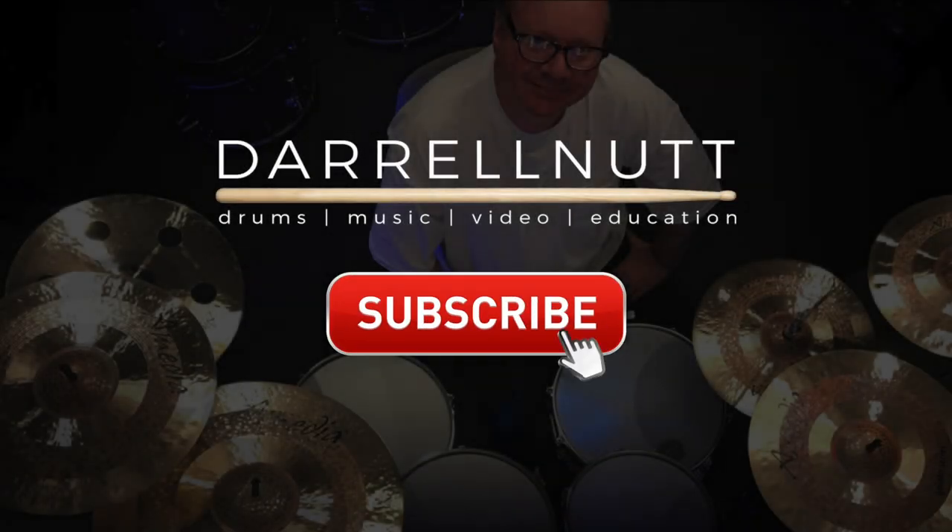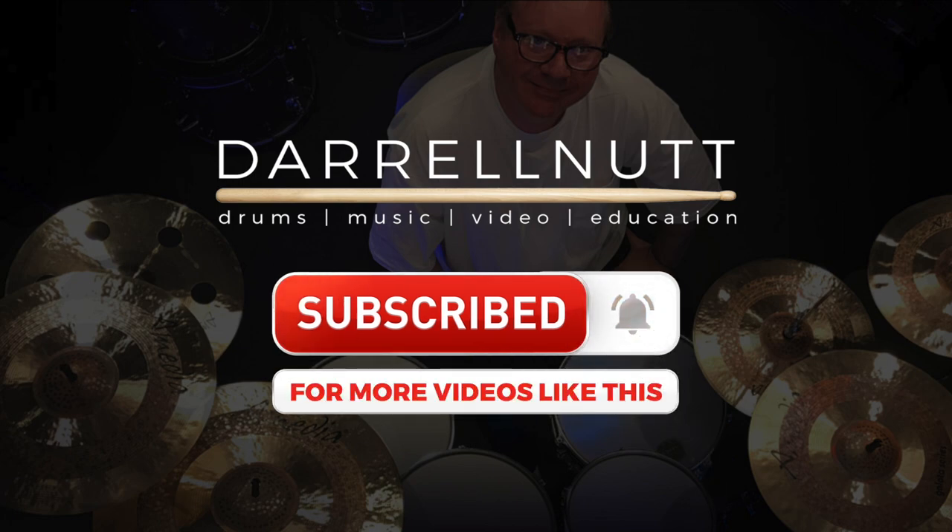If you like this video, please like it, comment below, and share it with all your drummer friends. Until next time, thanks a lot.